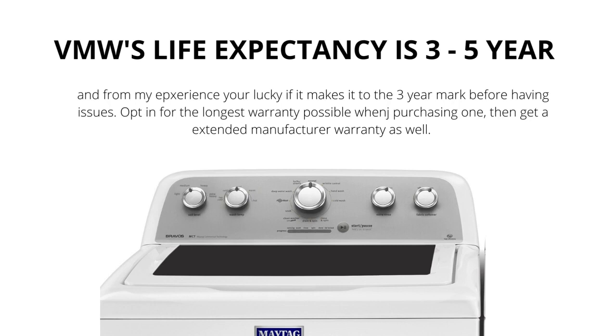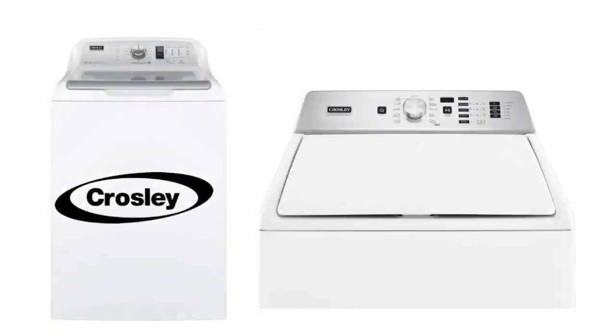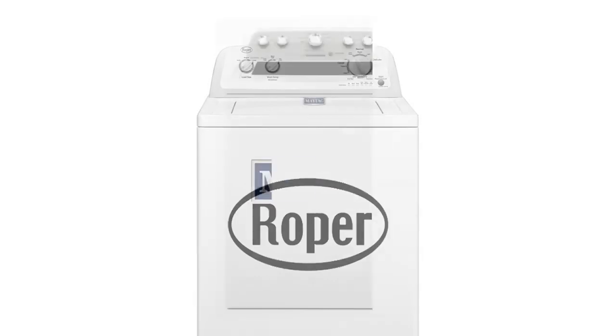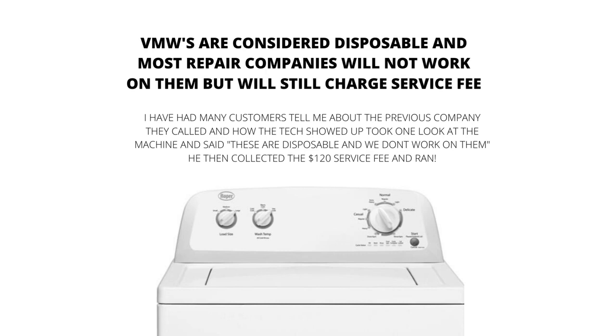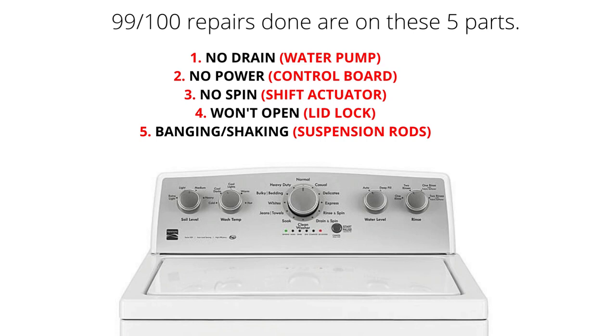VMWs are the new washing machine prototype. The old-style washer can no longer be bought new. You will find tons of these machines without agitators — they are fading out the agitator, which is the device in the middle that washes the clothes, because it takes up too much room. VMWs are considered disposable and most repair companies will not work on them, however they will still charge a service fee. The main parts of a VMW are the lid lock, water pump, suspension rods, shift actuator, and control board. 99% of repairs done on VMWs involve these 5 parts.